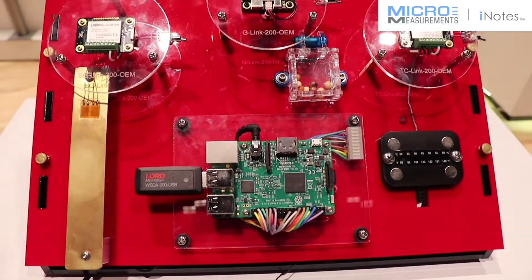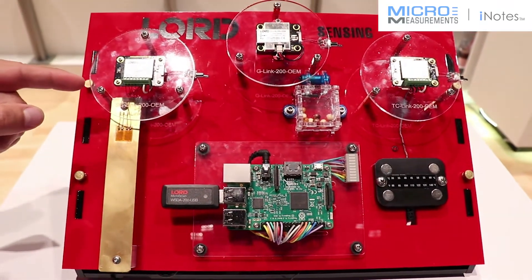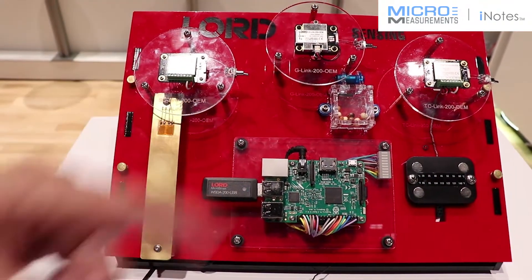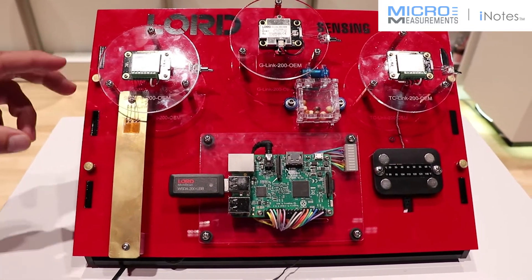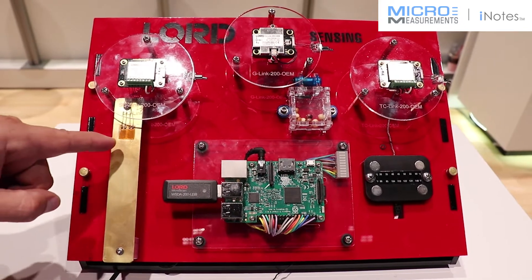What we have here is a Lord Sensing MicroStrain strain gauge sensor. This is our OEM demo and we have strain, vibration, and temperature going on. What I'd like to talk about here is our strain board measuring the strain on the micro measurements strain gauge.